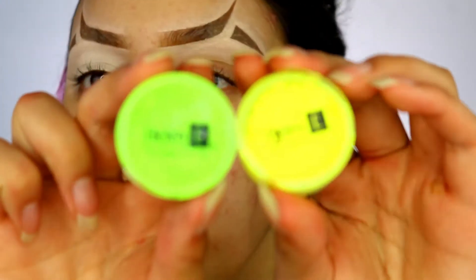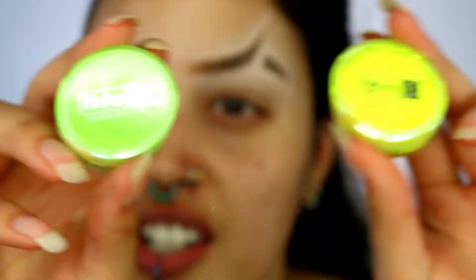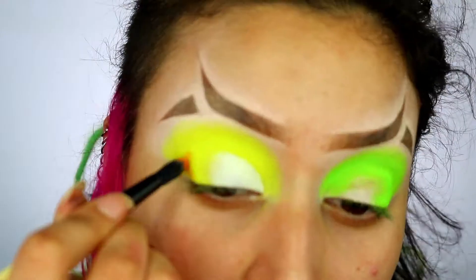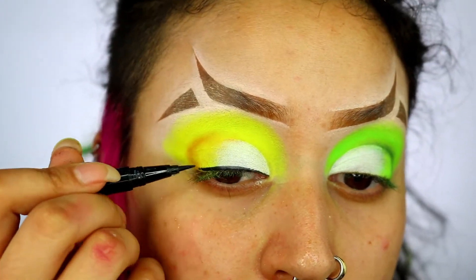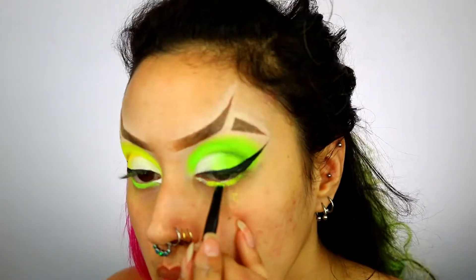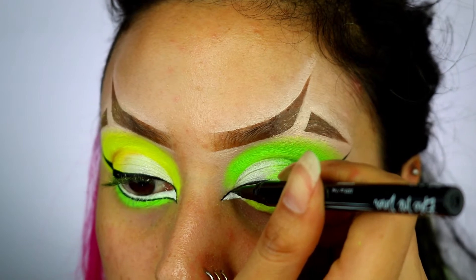For the eyeshadow I'm taking the Helen E Cosmetics neon pigments in yellow and green. I've applied the eyeshadow, then applied the base on top of that, and then grabbed the NYX Epic Ink liner to create some wings. I'm also applying some eyeshadow underneath my eyes, then grabbed a white eyeliner to create a line underneath — this creates the illusion of enlarged eyes in the shape of a cat eye.